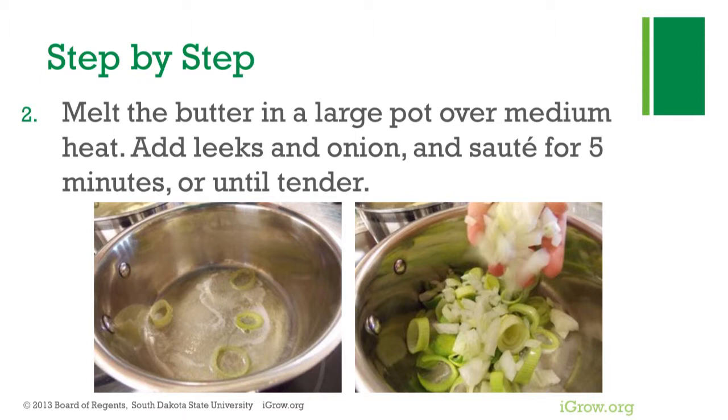Melt the butter in a large pot over medium heat. Add the leeks and onion and sauté for 5 minutes or until tender.